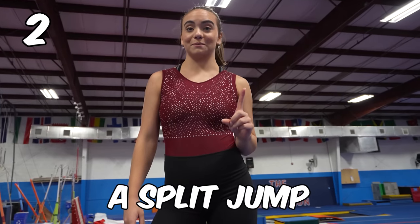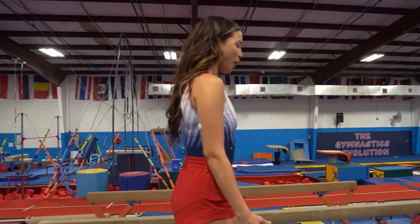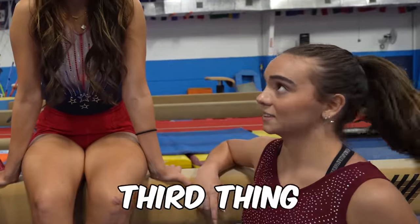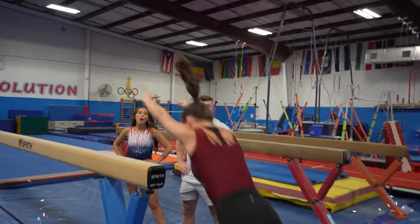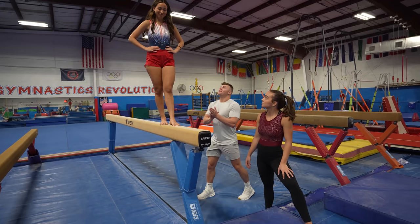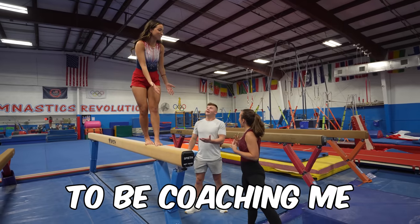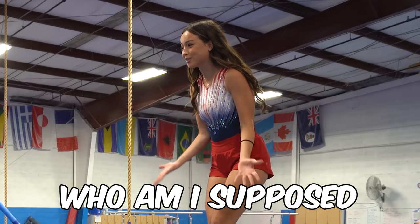Just kidding. Next one is a split jump. One, two, three. That was fun. Time is ticking, we gotta hurry up. What's the third thing? You gotta do a round off. Why does that sound impossible? You got it, babe. You're a little close to the edge — big jump. You guys are supposed to be coaching me on the same team, not one saying one thing and the other saying let's go for it. Who am I supposed to listen to?